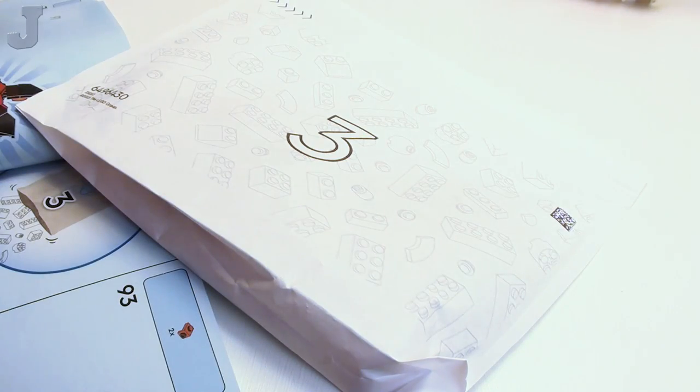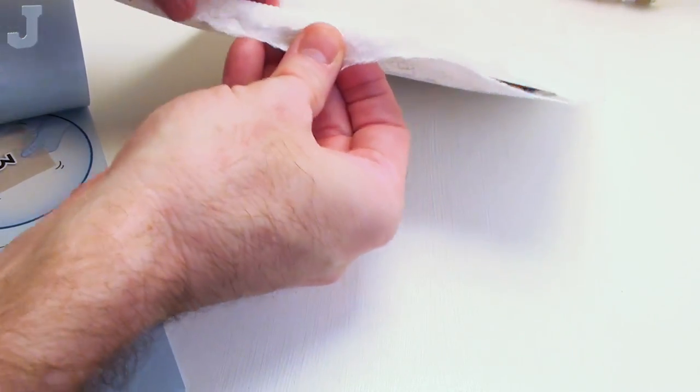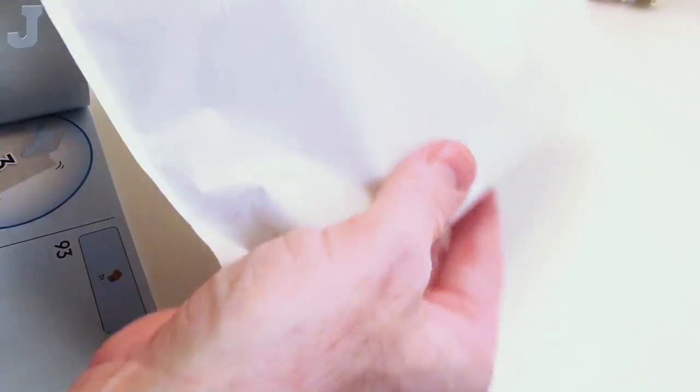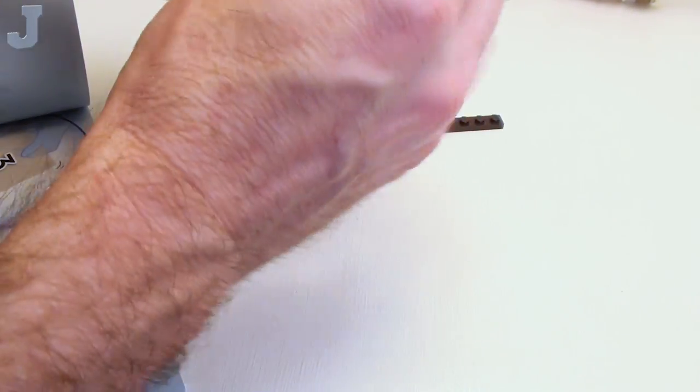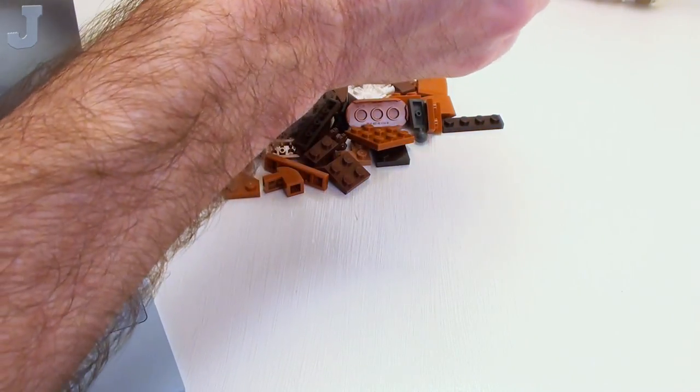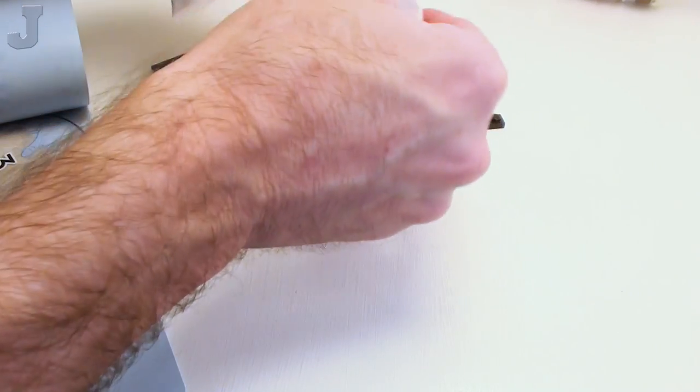Now we're going to move on to bag three. In between scenes I was doing some more chores. That didn't tear very well — that was a lousy one. Maybe I shouldn't have done the chores; that's probably what the bag was telling me. These little bags are always kind of a turd to tear.